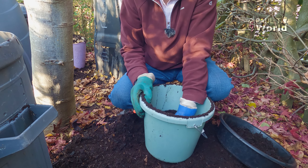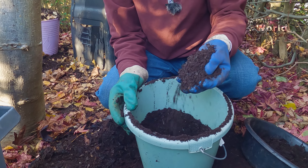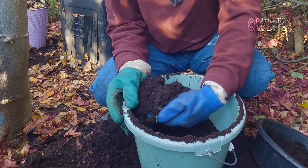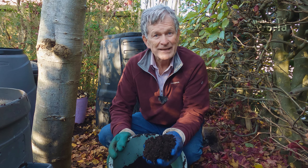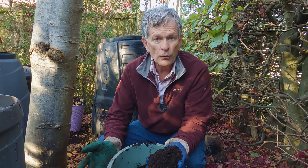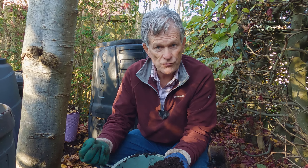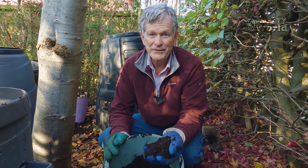Just look how beautiful that is — perfect leaf mold for all sorts of things. Worms absolutely love leaf mold; they also love leaves. If there are leaves on your lawn or in your beds, the worms will actually drag them down into the soil, eat the leaves and the leaf mold, and what they produce is called vermicompost, which is nutrient-rich and perfect for your plants.